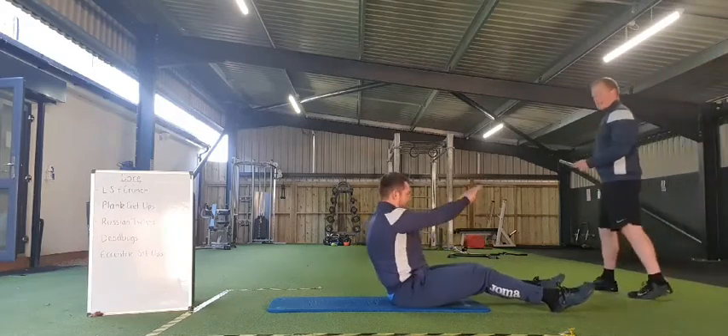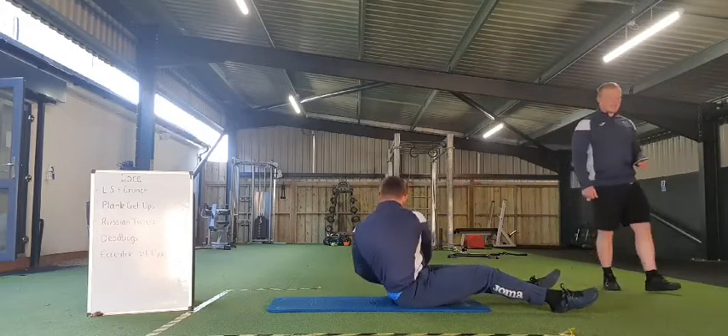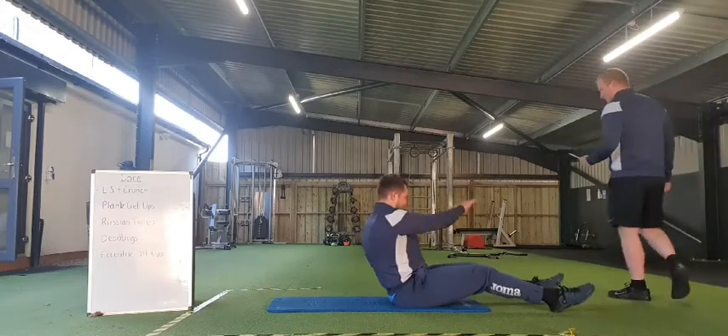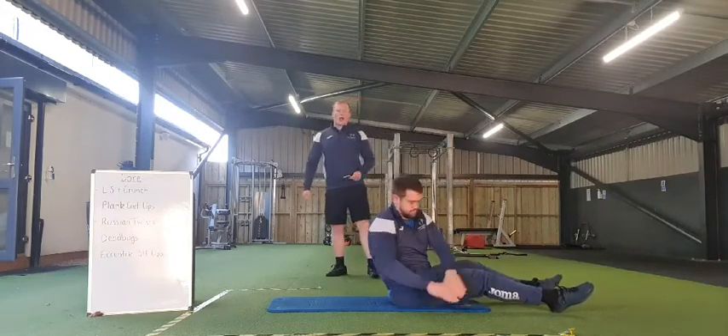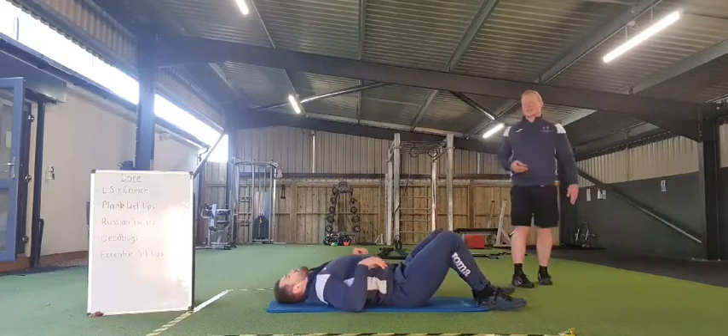15 seconds. 10, 9, 8, 7, 6, 5, 4, 3, 2, 1 — and rest it there everybody. Transitioning onto that dead bug — always stretching away. Going in 3, 2, 1, and off we go.